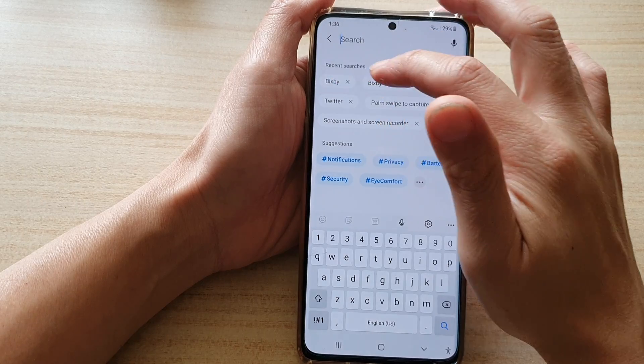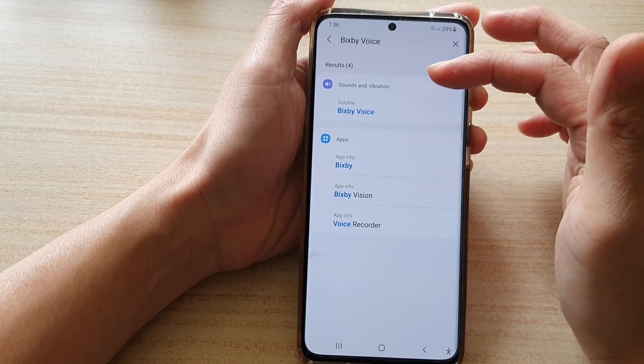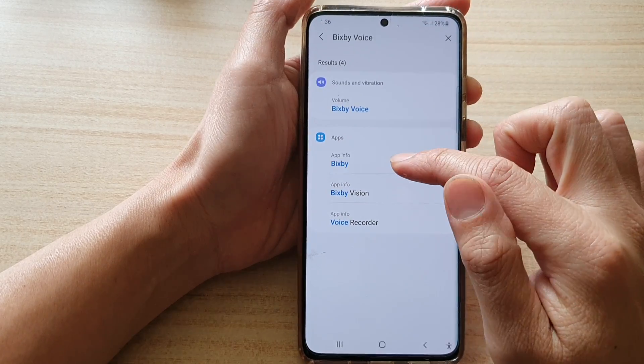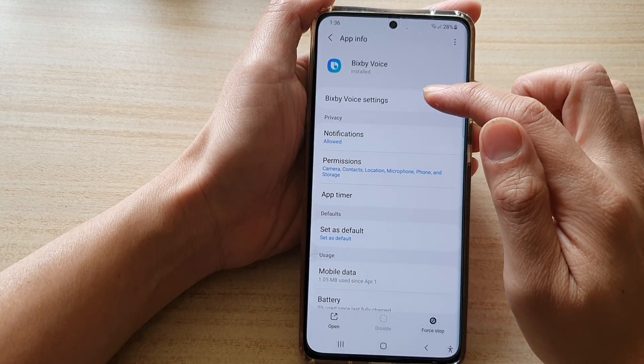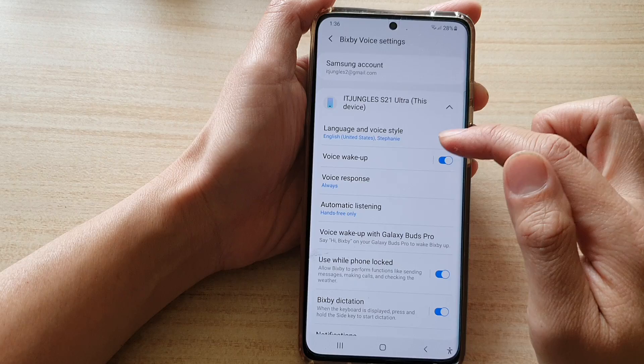Tap on the Search button and type in 'Bixby Voice' so we can quickly locate the Bixby app. In Apps, tap on Bixby, and then go down and tap on Bixby Voice Settings.